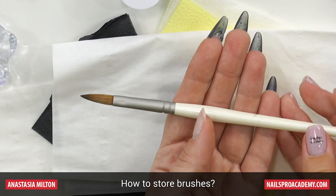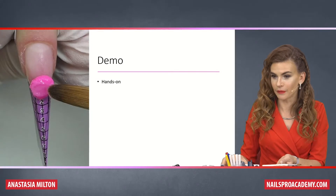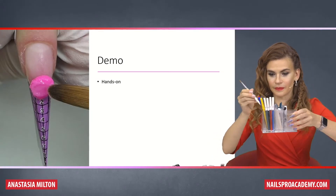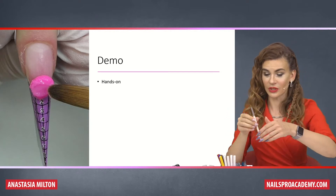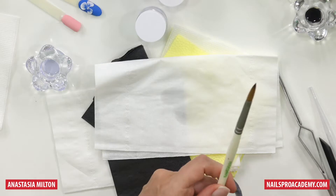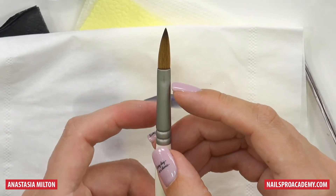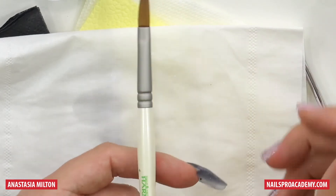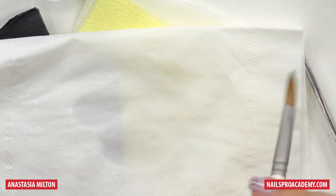This is how we should store it. Brushes should be stored horizontally. Do not ever keep them bristles-up, because once you do that, the monomer that's still in the bristles goes down and eventually comes to the metallic handle and it's going to cause corrosion. And this is why your brush may yellow your product — it's not the product that's bad, it's the brush that's turning it yellow.